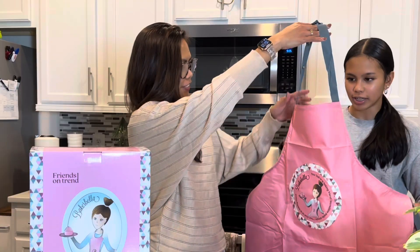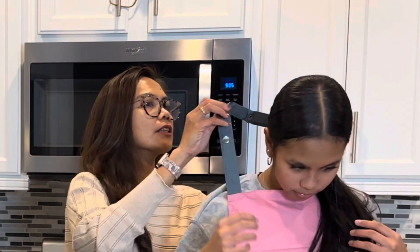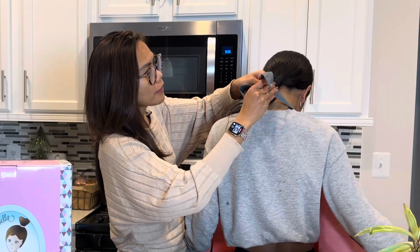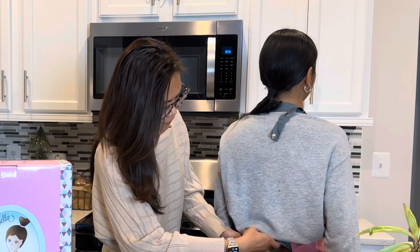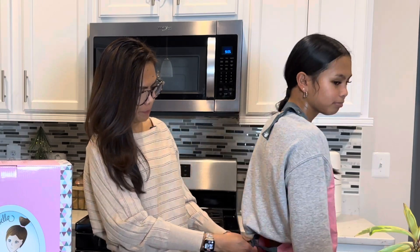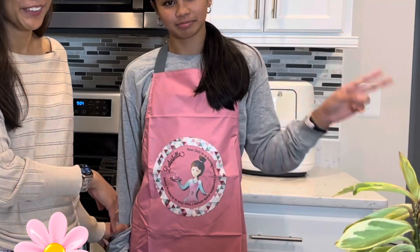This is so cute — it's an apron and it has adjustable buttons. Here you go, it perfectly fits my daughter. Look at that, so cool!